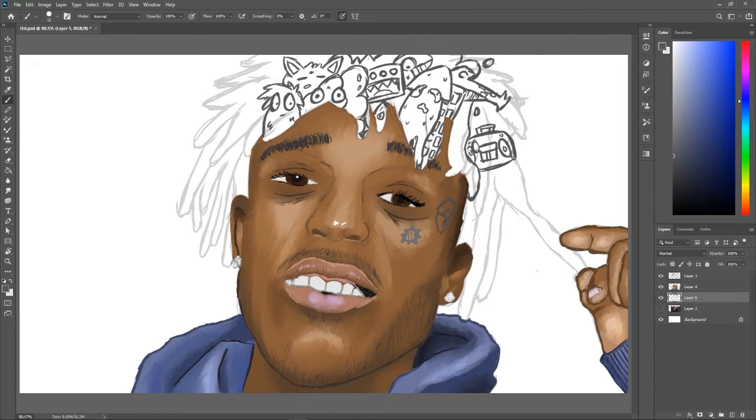Tip for sketching and planning: I drew the hair on purpose so that I knew how big the doodles had to be and how small I had to make them. Doing that will help you plan out and make it look more like their hair, or at least the shape of it, you know what I mean? Alright, let me get back to it.